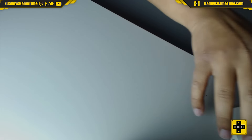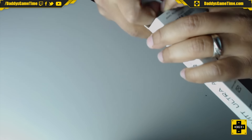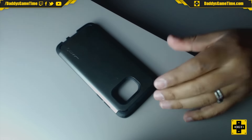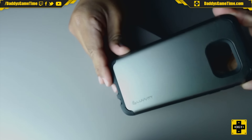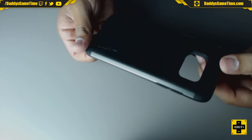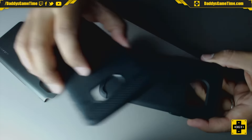Coming up next is the Luvvitt Ultra Armor case. I guess this is supposed to be their case that protects the phone much better, if they're calling it Ultra Armor. So let's pop it out of the plastic, put that to the side. And here it is, the Ultra Armor case. It has the Luvvitt logo, very subtle here on the side. I can already see that obviously it's a two-part case. So pop the hard plastic off of it — this is more of the same material as we saw previously.